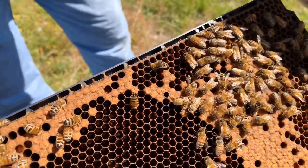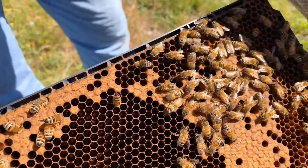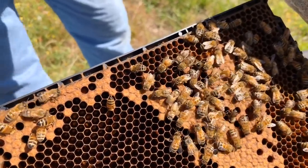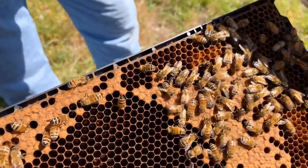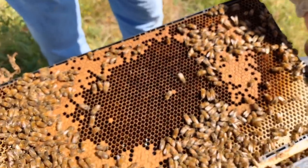That is a newly born bee right there. She will go right to work. What do they do first, Dave? Mostly they're going to become nurse bees and do grooming. So they're stretching her wings a little bit. And then the old nurse bees that she replaces will become foragers.